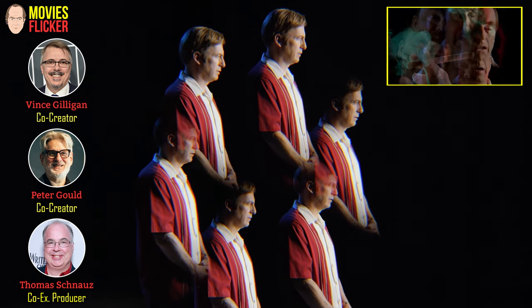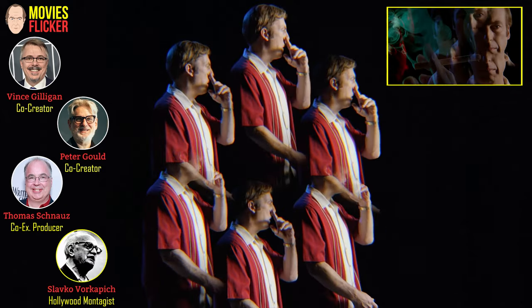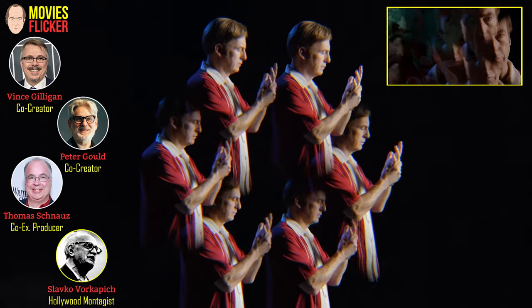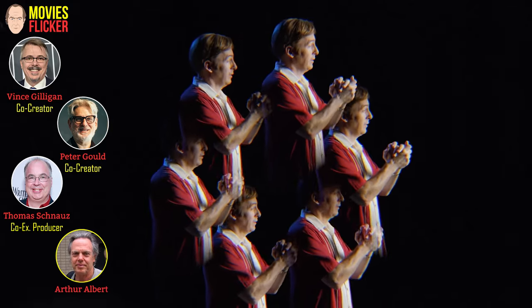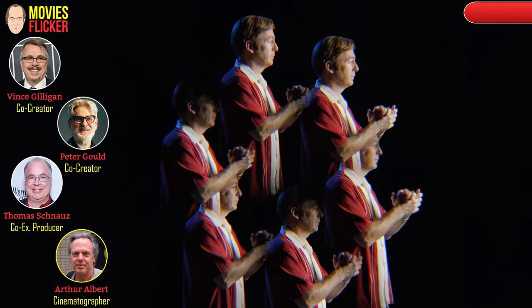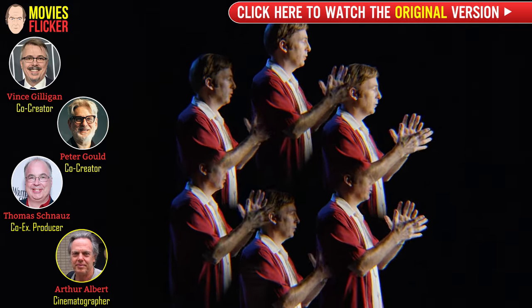We based the montage sequence on the work of Slavo Borkapik, and when I showed a clip to Arthur Albert, our DP, he said, what about the old-fashioned kaleidoscope lens that you can put in front of the standard lens?